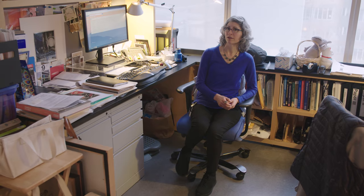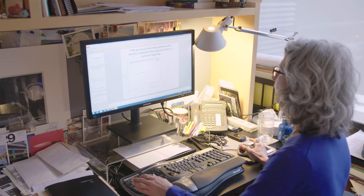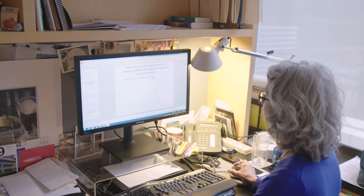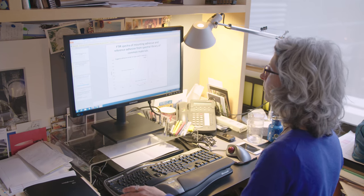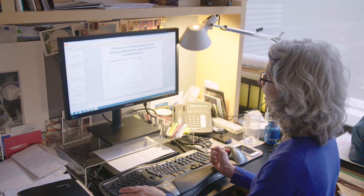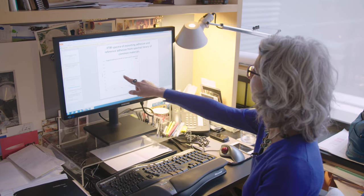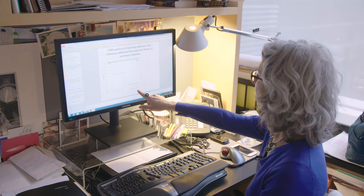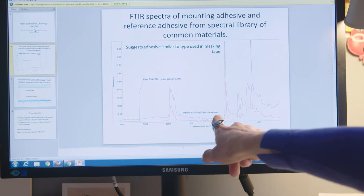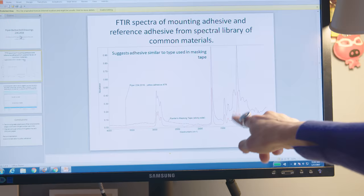Our scientists took a sample of the adhesive we had gotten from the drawing and ran some analysis. He ran Fourier transform infrared spectroscopy on the sample and found that it is similar to an adhesive used in masking tape. You can see here — this red line on the spectra is the adhesive from the Piper, and this purple line is a reference of painter's masking tape. You can see that the peaks match fairly well.